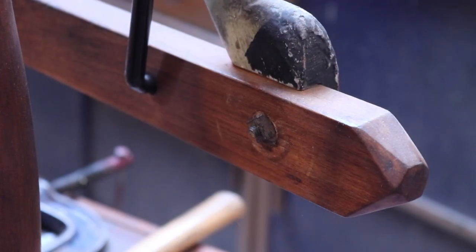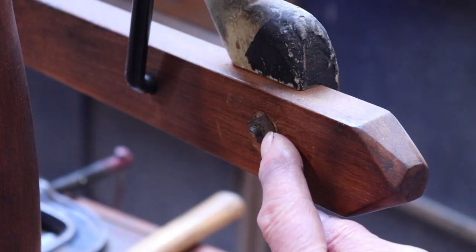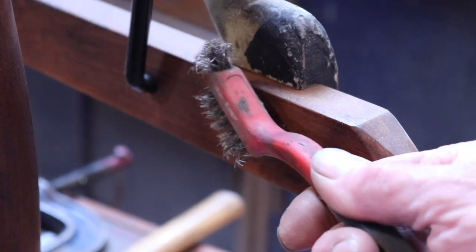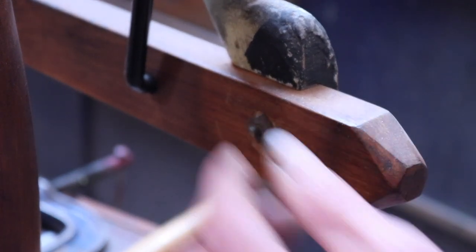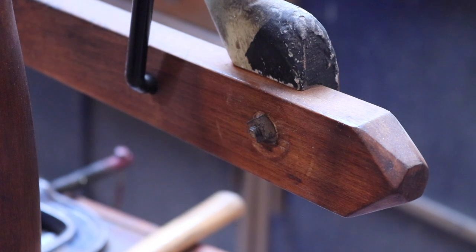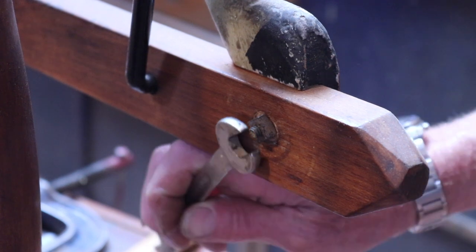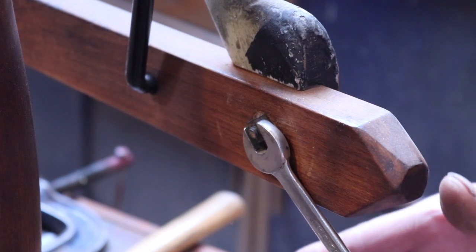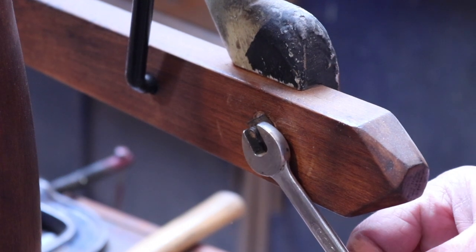Now we've got to get the bolt out of the hoof. It runs through at a slight angle, which will be quite relevant a little bit later on. The first thing we need to do is clean this bit of thread up at the end with a careful brushing with a wire brush — I've actually done this earlier. The next thing that's really important is the spanner you use: make sure it fits the nut correctly, because if it's loose at all it might just round the nut off. As you can see, it sits there on its own — it's a good tight fit.